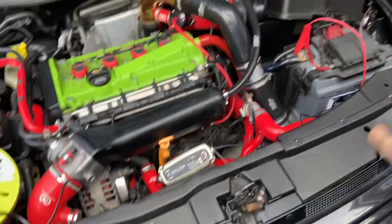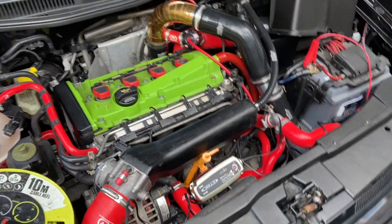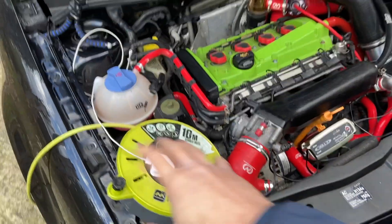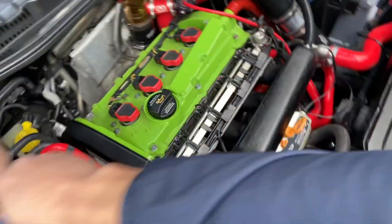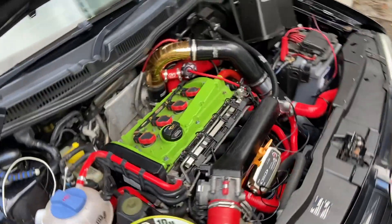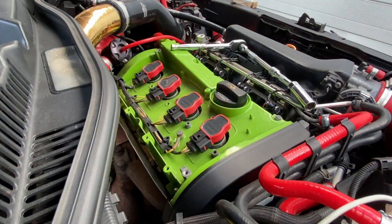We've got the battery on a continuous trickle charger - a CTEK charger - just because we're going to be cranking the car so many times and you don't want to drain the battery. Got our apparatus for recording and stuff, so I'll take the plugs out and we'll do all our compression tests. The Golf's engine is looking beautiful - thanks guys for saying the engine bay looks very nice in the last video. Let's get started.